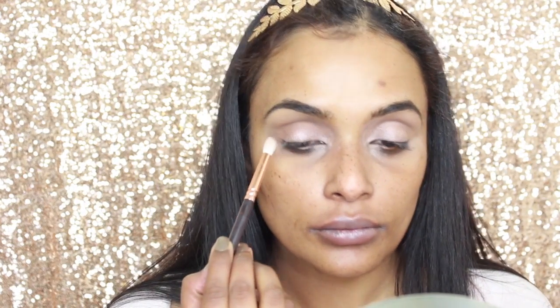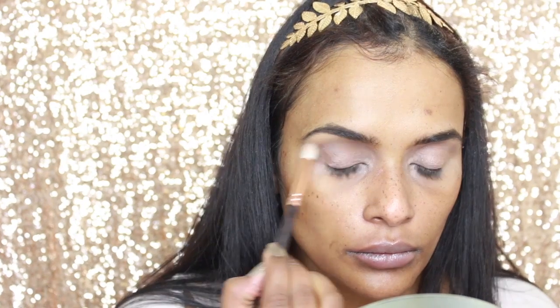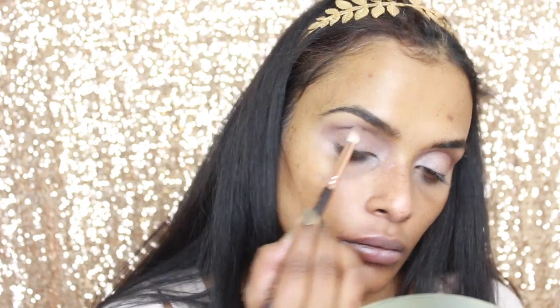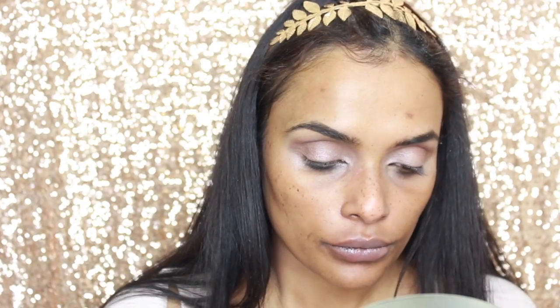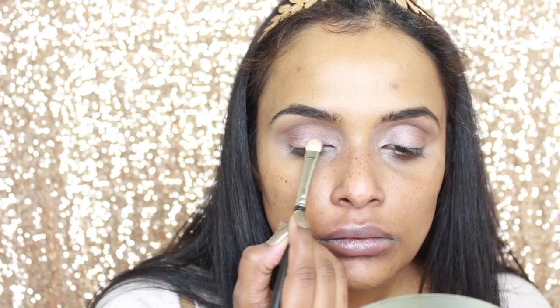Now I'm taking the taupe color from the Maybelline Blush Nudes Palette and I am applying it to the outer V of my eye, edging it slowly into the eyelid. Then taking a clean blending brush and buffing out any harsh edges.